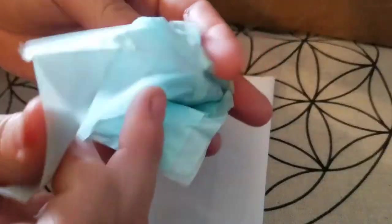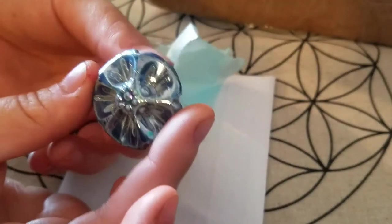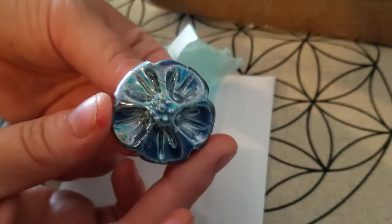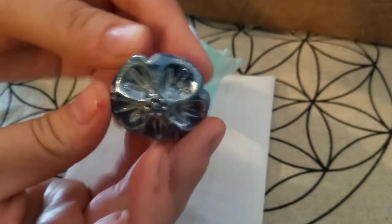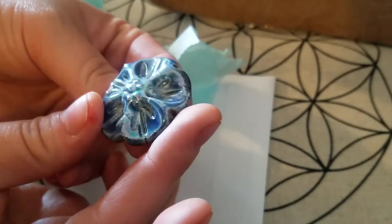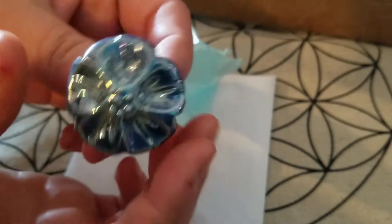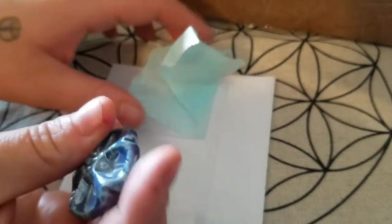Oh goodness, look how pretty! Oh, it's a magnet — I love that so much. It's really pretty too, it's really iridescent. It almost reminds me of like aura quartz. Wow, that is so sweet.